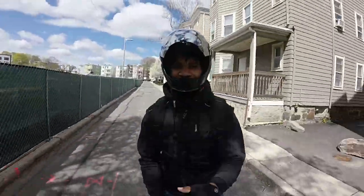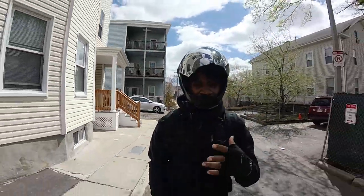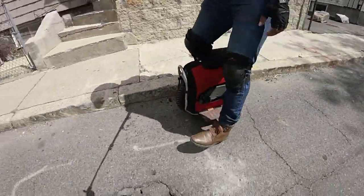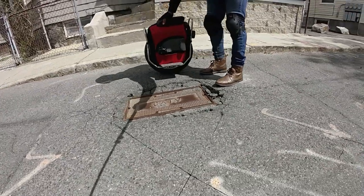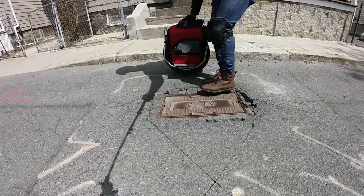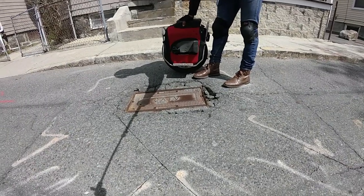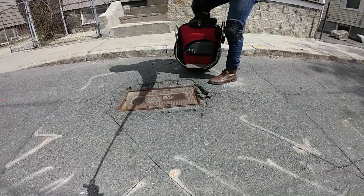Let's jump it again. See — this time I didn't even try hard. You don't have to jump real high; sometimes you just need to get over that small gap. This hole is about the size of my wheel — about two feet of jump — so that's not really that bad.